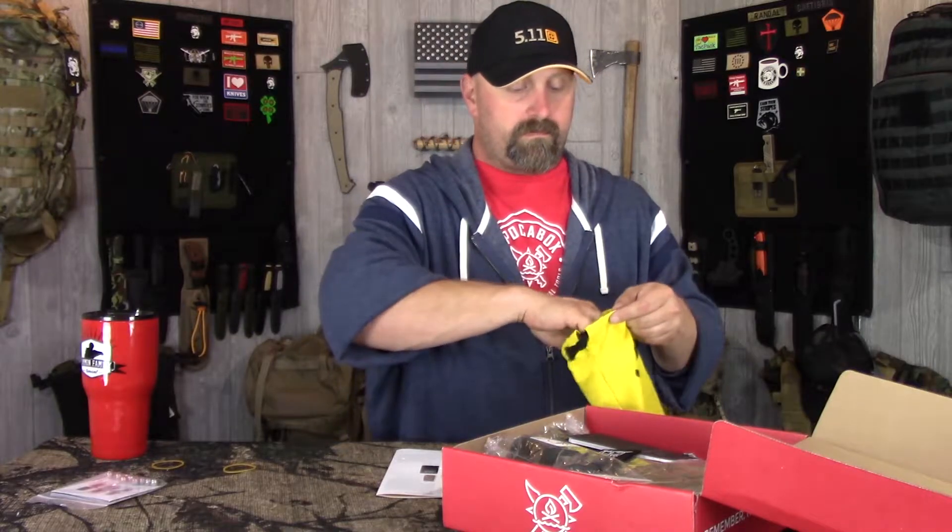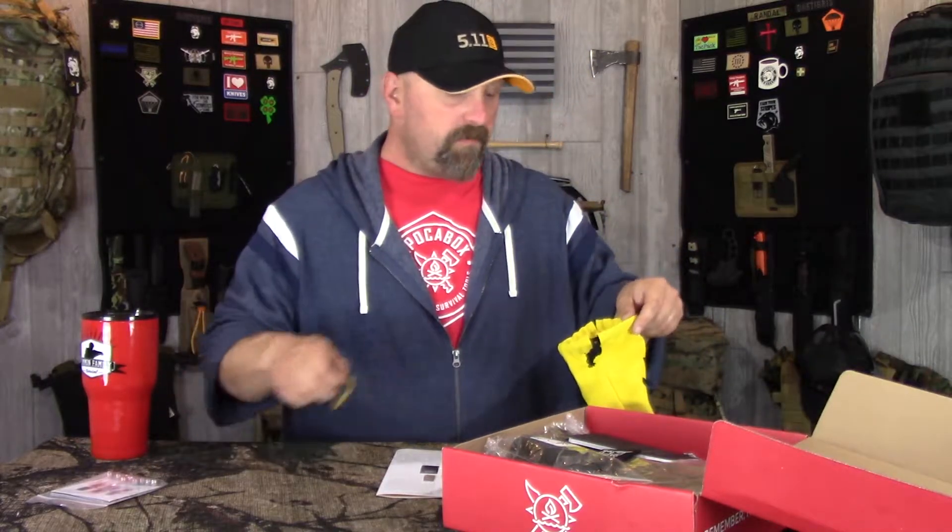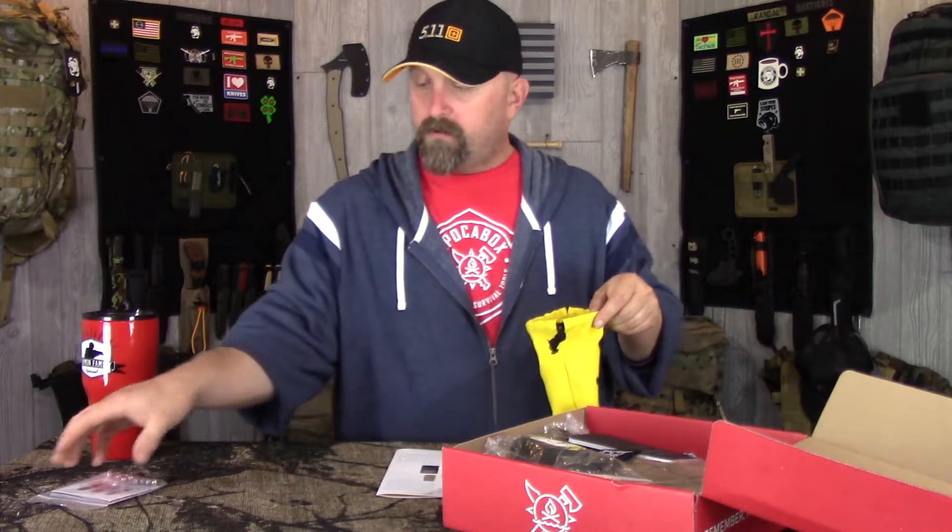A lot of times with the last couple boxes we've had, it was 'make a handle' - like make a handle for the tomahawk head or that tool. So not bad at all, I like it - it's unique, that's for sure.